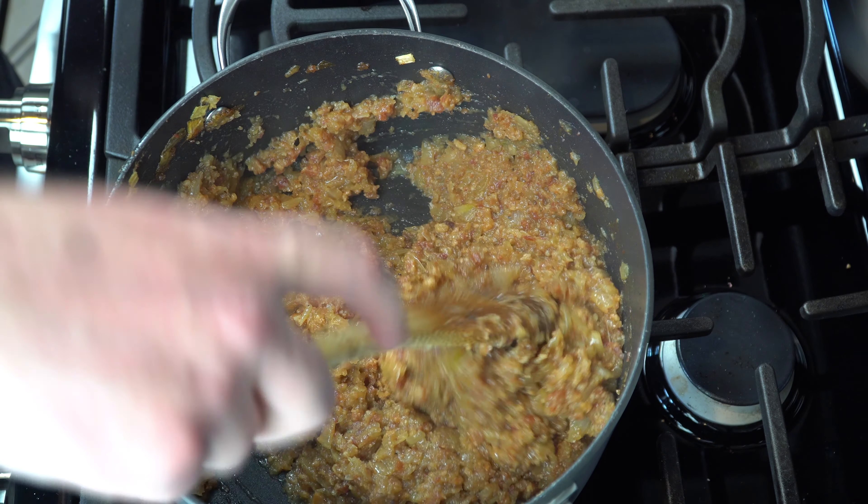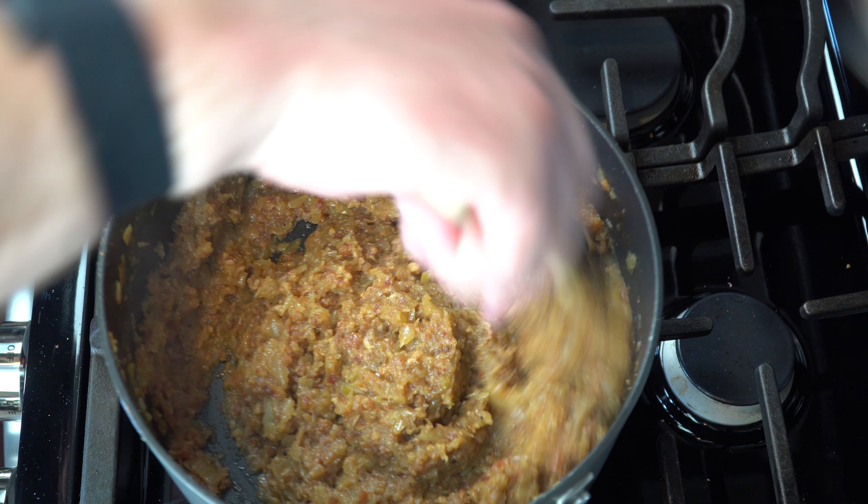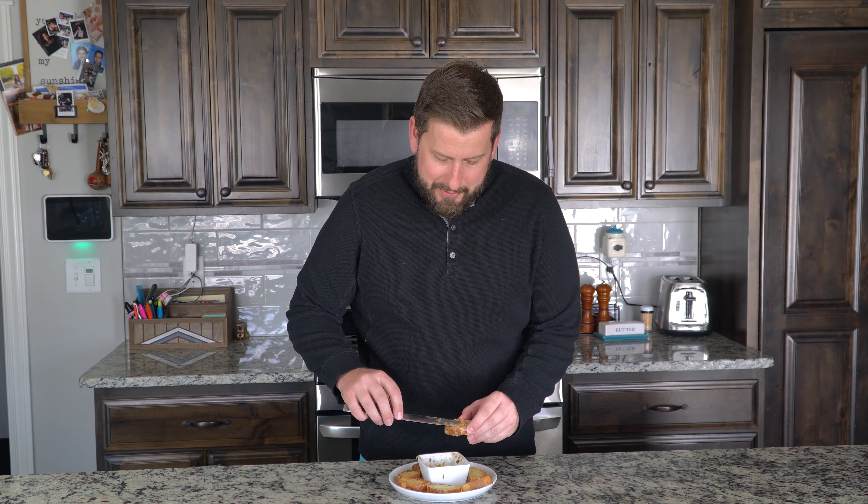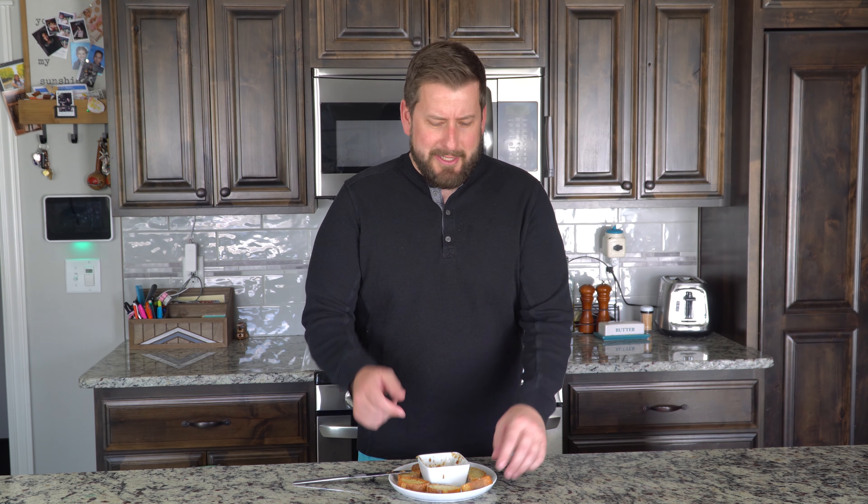Serve it with a baguette, some crackers, or with a spoon. Now for my favorite part of the video — I get to eat the food. You just take some of that bacon jam, put it on a nice toasted baguette, and I put a little Asiago cheese on there. Delicious. That is so good. It's amazing — it just leaves me speechless how good it is. You can add this bacon jam to anything. As simple as a baguette with a little Asiago cheese, that's amazing as an appetizer at any party. Add it to a hamburger or a sandwich — it completely takes everything to the next level.